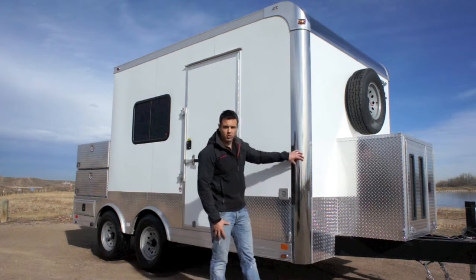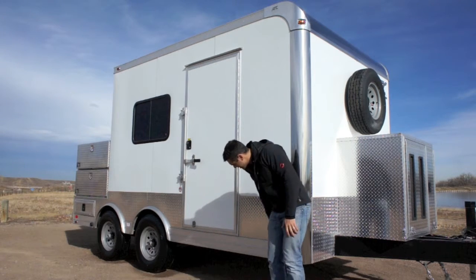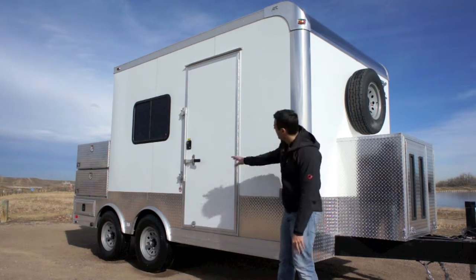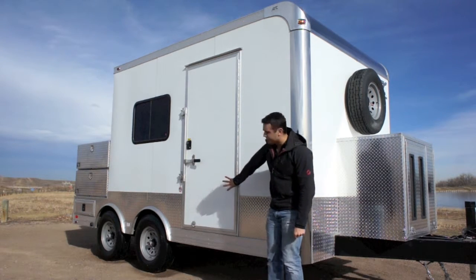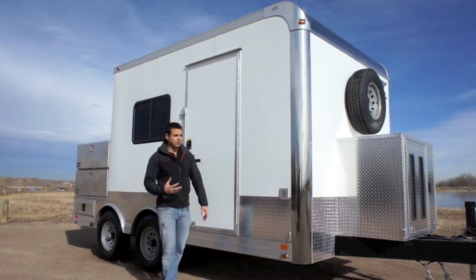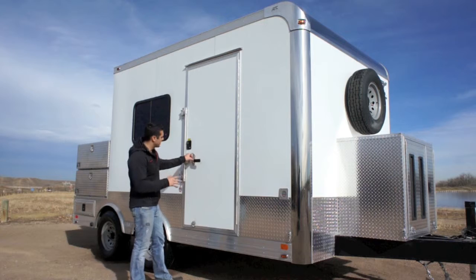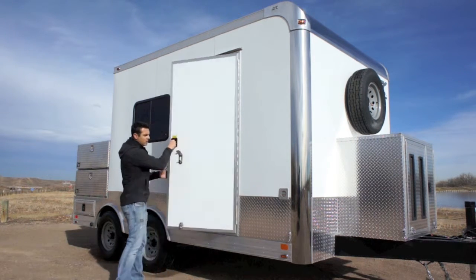You've got stainless steel front corners, cast corners, and a front wrap, as well as a really nice 7-inch lower aluminum trim and a 4-inch upper trim. We added the diamond plate protection style trim that runs down the side as well. You've got your standard RV style door, and we actually added a bar lock to it just to give you some more security.